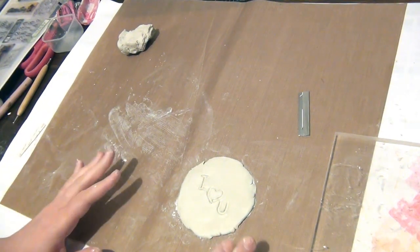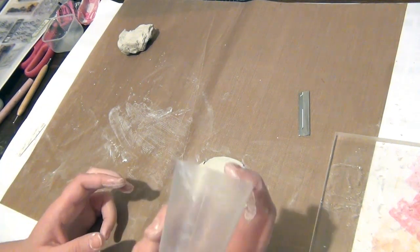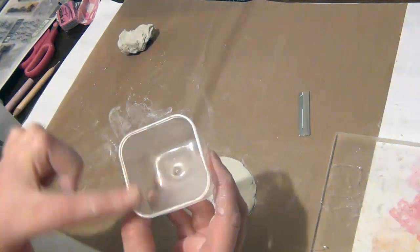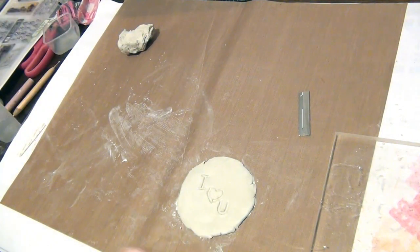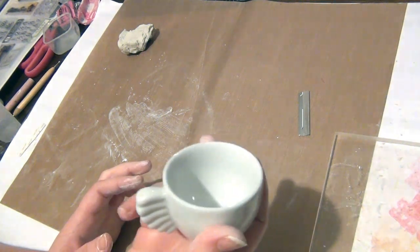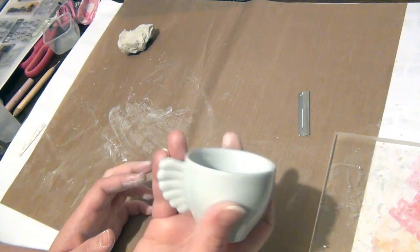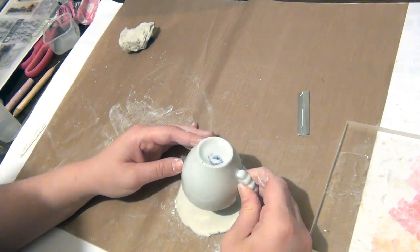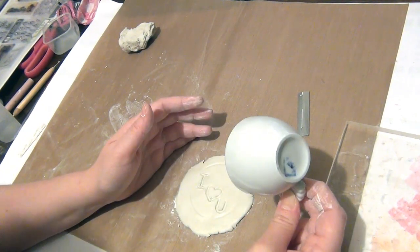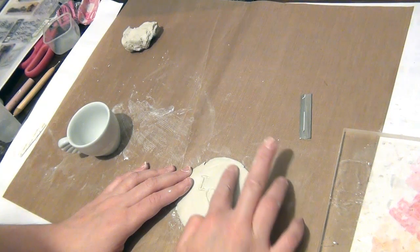Your tag is now ready to be cut, and you can use anything you have around. I have a few examples: a little cup or even a small pot if you want a square shape. I'm going to use this little cup — I don't use it for food, so that's fine; don't use food items with clay. I'm going to place it over the top, press lightly first to make sure it's positioned correctly, and then smooth and reposition as needed.